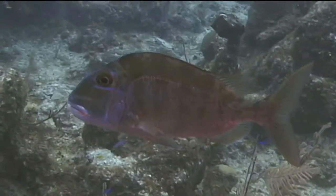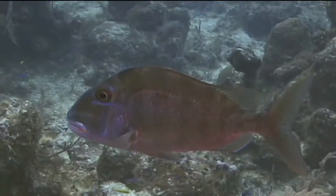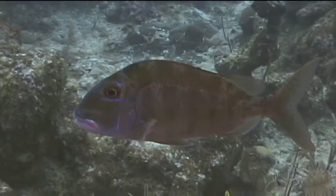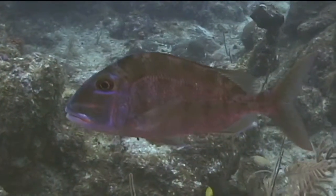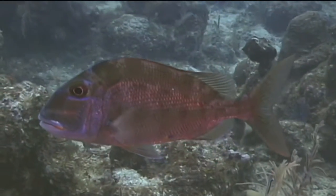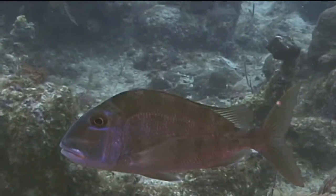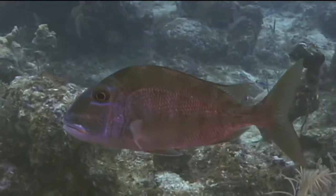This is what distinguishes the saucer eye porgy from other porgies such as the sheep's head porgy and the jolt head porgy. The saucer eye porgy also has a steeply sloped head. They can occasionally have a yellow wash over their head and may display a striped or blotched pattern when feeding.